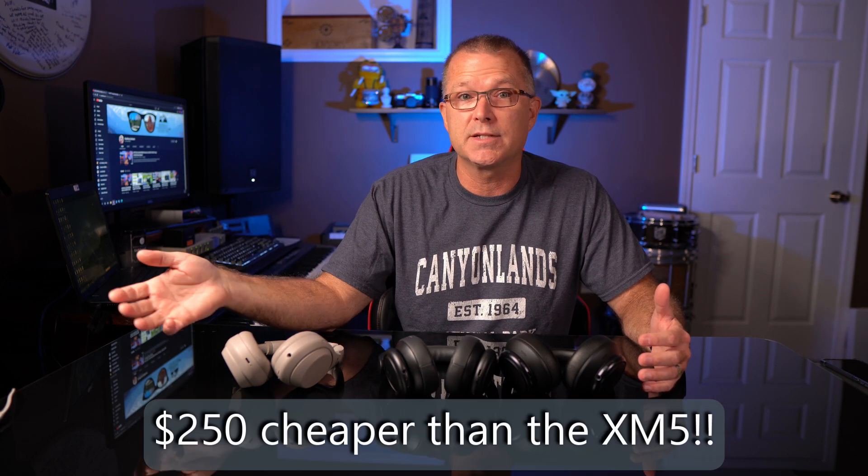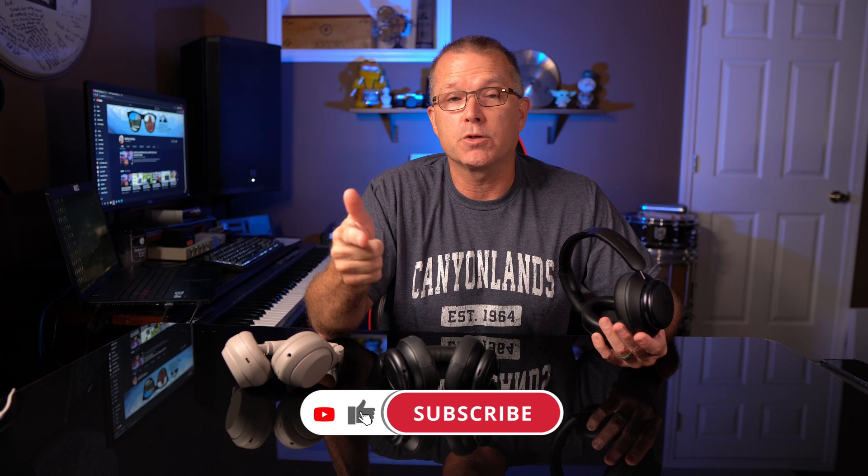To wrap up: I'm very comfortable recommending the Q45s. They just sound good — you have to hear it to believe it. The Q45s are a hundred dollars cheaper than the XM4s, and you'd save even more compared to the newer XM5s. Soundcore sent me promo codes for their Amazon store — links are in the description — valid for about two weeks during the release event, saving you 20% on either the Q45s or the A40s. If you're considering over-ear headphones, give the Q45s a serious look. I hope you found this useful — please give a thumbs up and consider subscribing.